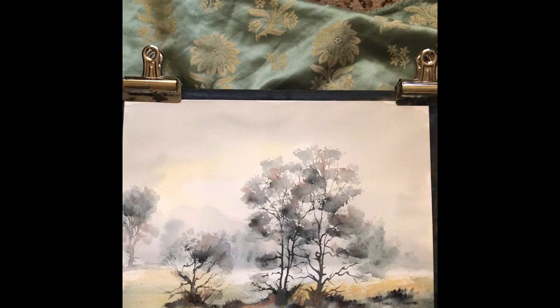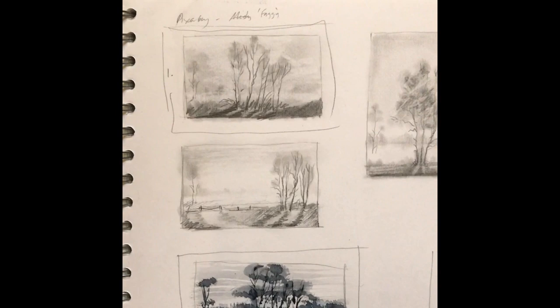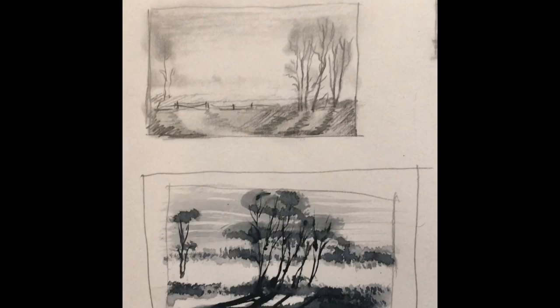To start with, I did some thumbnail sketches just exploring possible compositions, and I did a tonal sketch — a small one — just using Payne's grey, just to explore the values: the lights, the mid-tones and the darks.